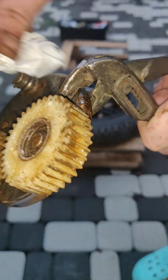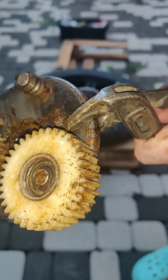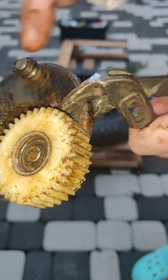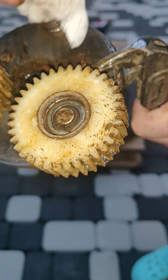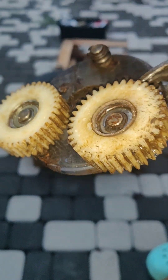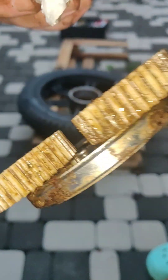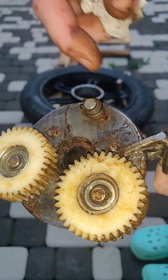This ball bearing was completely destroyed and parts of it — metallic parts, all the balls, and the cover, like this one, like here — were drawn into the metal grinding mechanism and pieces of metal got embedded into the nylon.